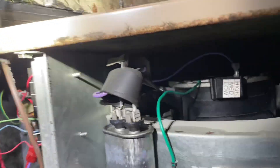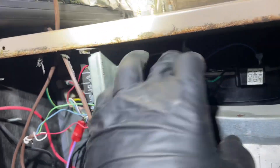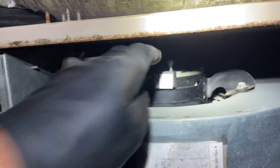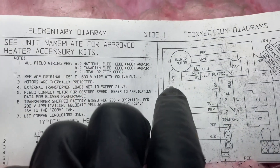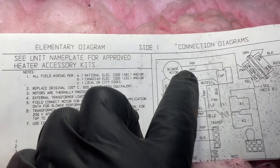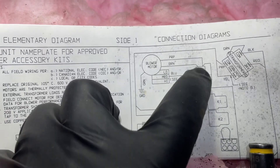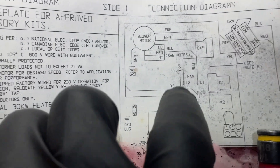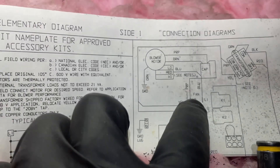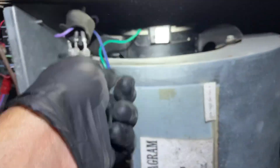Let's check for power. We have one line going there. Interesting — where's my common? There's no common. So there's my blower motor. The blue wire is on high, brown goes to capacitor, purple goes to capacitor, and the line with the purple going to capacitor is also L2. So here's L1 and L2.